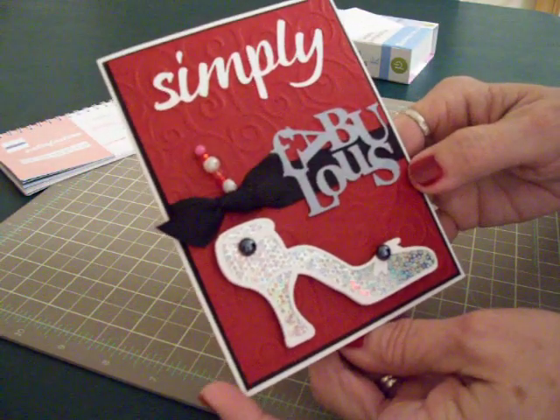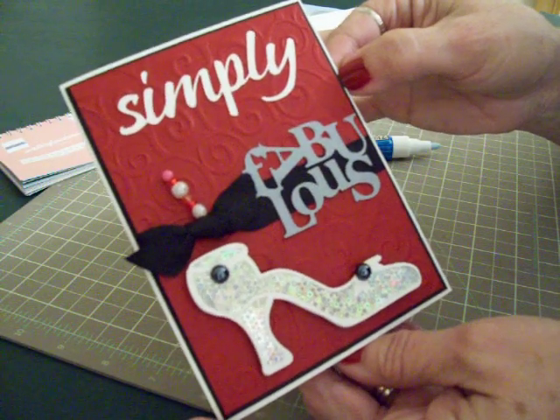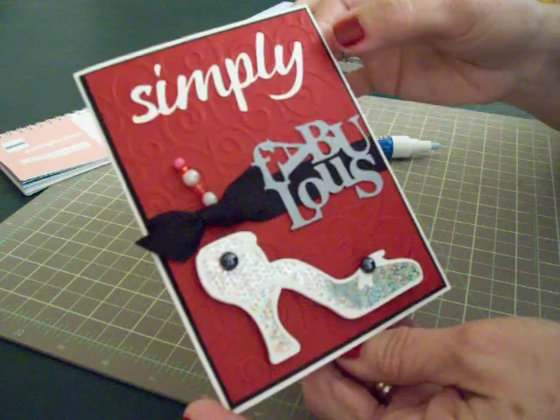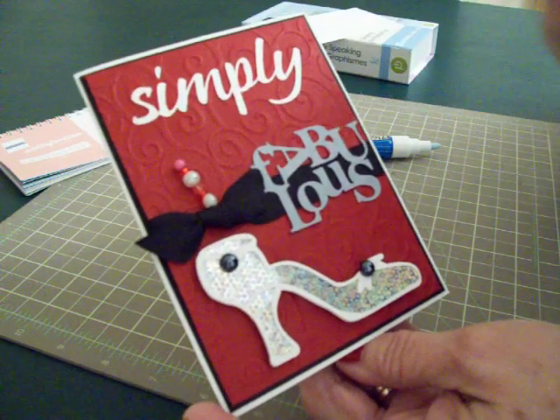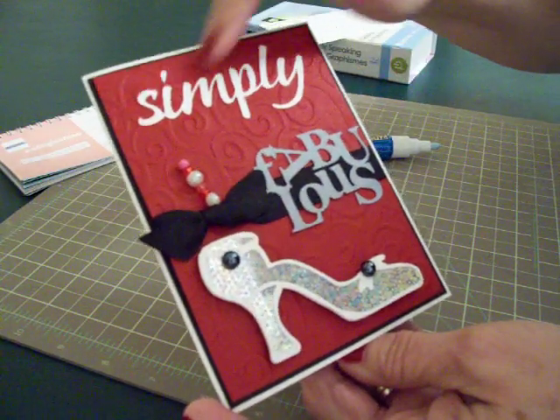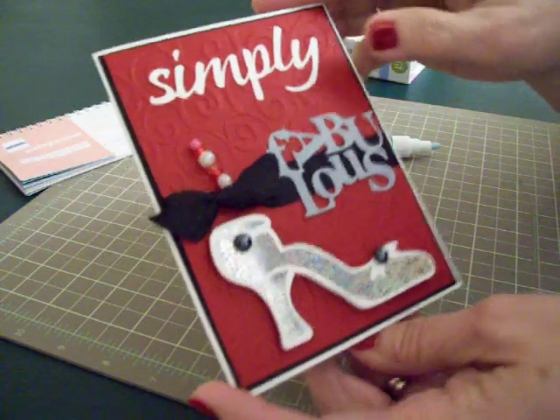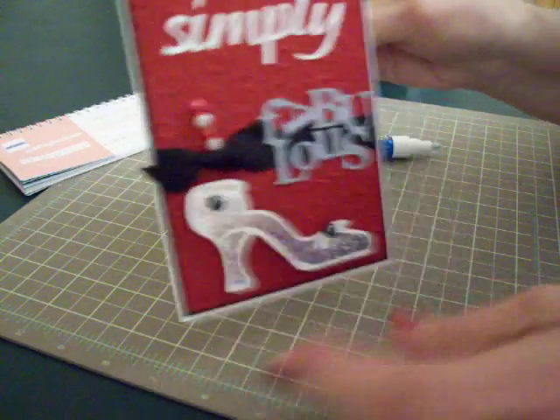The card is 4¼ by 5½. My black mat is 4⅛ by 5⅜. And the red mat is 4 by 5¼. And I finally got my Cuddlebug, so I ran it through the Swirls folder. Love that Cuddlebug. I've been wanting one for a long time and I finally got one.